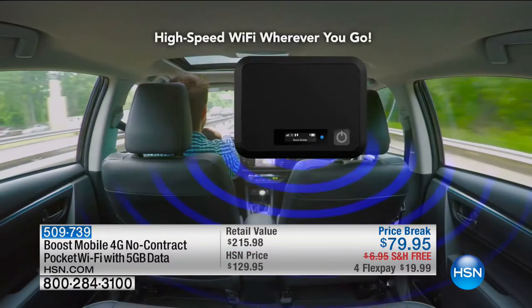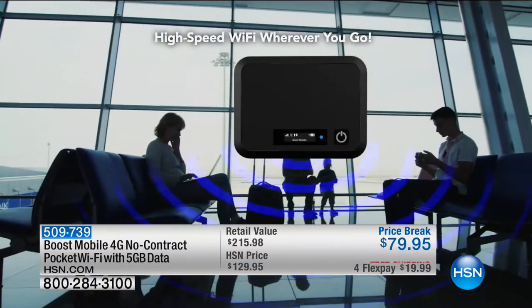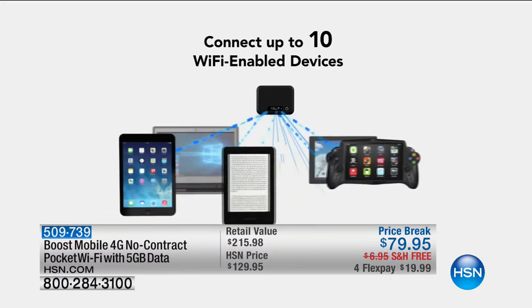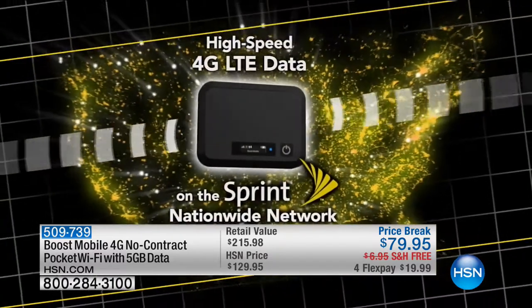This is your Boost/Sprint mobile Wi-Fi connectivity for up to 10 devices. Whether you're at the park, at the beach, out and about — instead of using those not-so-safe public Wi-Fi systems, you now have from Boost Mobile a 5-gig plan with up to one year of use. You're locked in with no contract, and no one can get in because you have your own password.